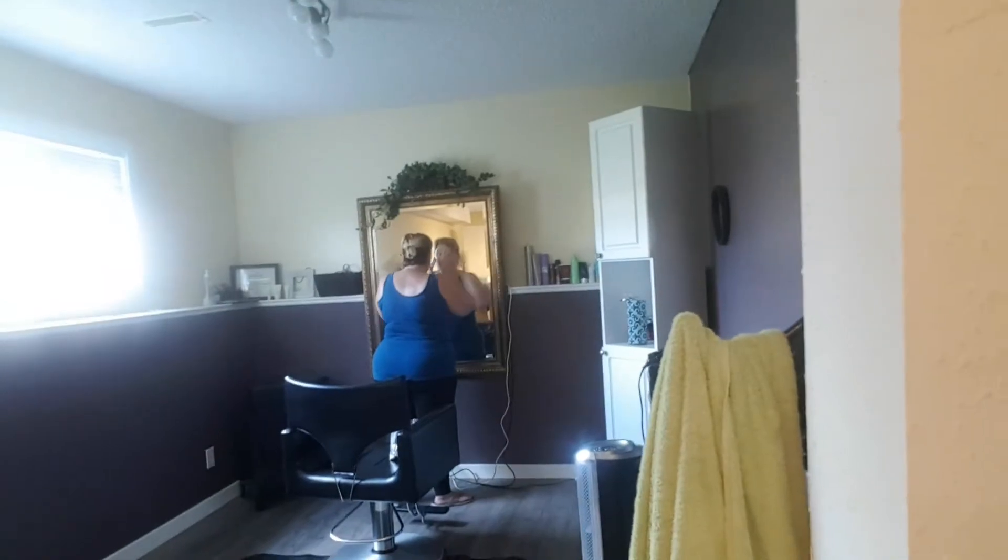Just gonna drink something — Coke. This is my mom. Hi. She waved. I'll do the workout right here downstairs.